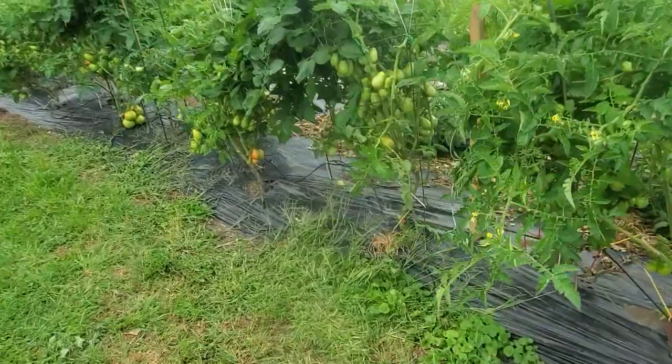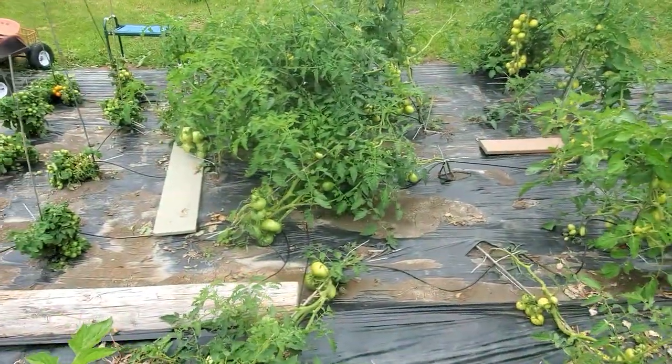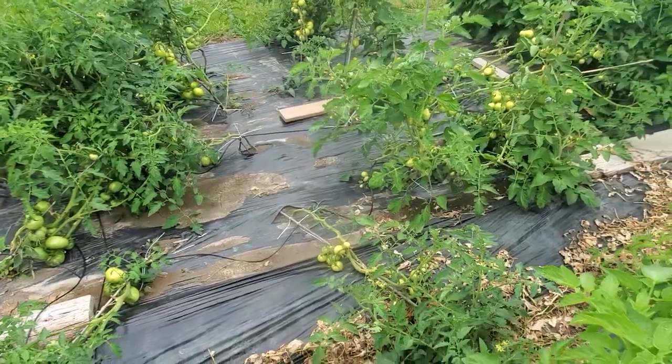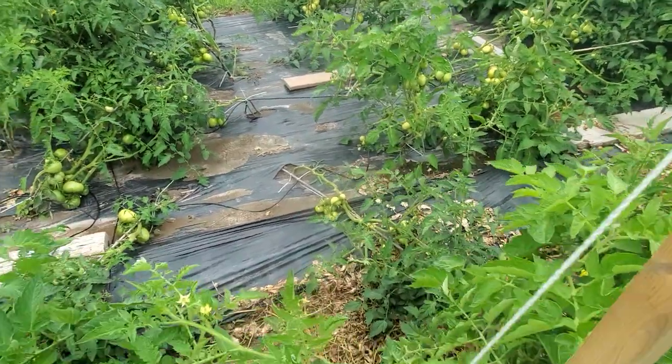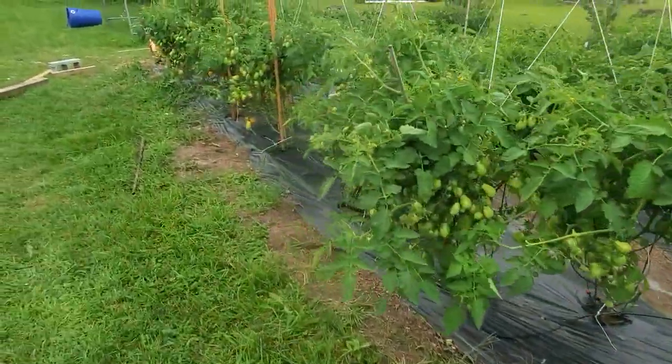The next project will be to fix this section — it's all fallen over. These are vine tomatoes that, well, we didn't realize they were vine tomatoes. So that'll have to get fixed, but I love it. I love it so much. This is so awesome. I'm very pleased with it.